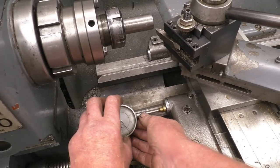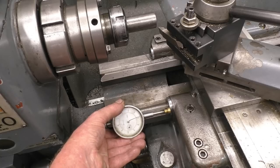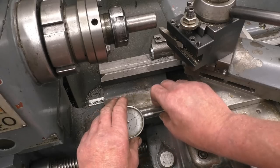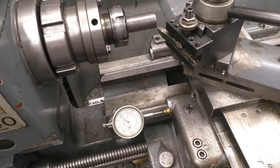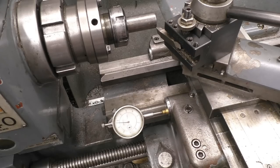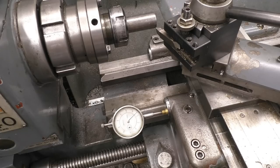Another method is to use a dial indicator — it's just a magnetic indicator. You can set that to zero; this one happens to be imperial but you can get metric as well. So you set that to zero and wind in your carriage for whatever distance you want. Suppose we wanted 200 thou — we'll bring it in to five thou less than 200, do your machining up to there, and then your final cut you bring it into zero and take your final cut.